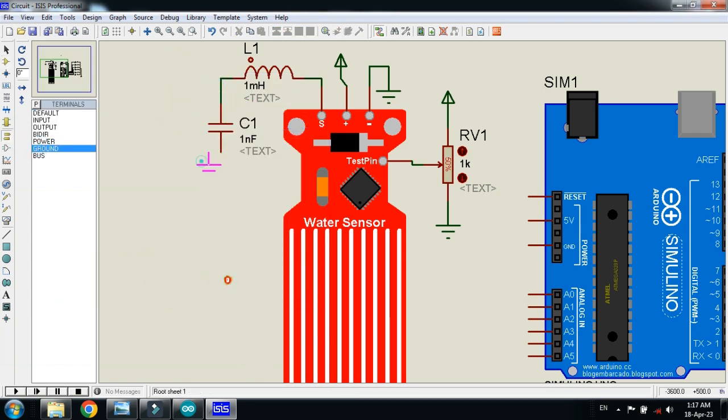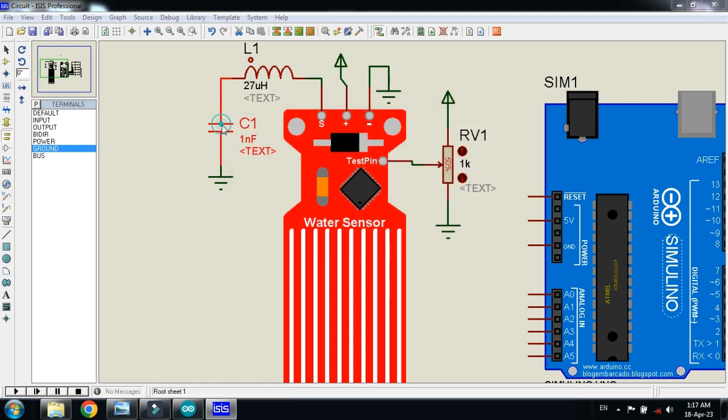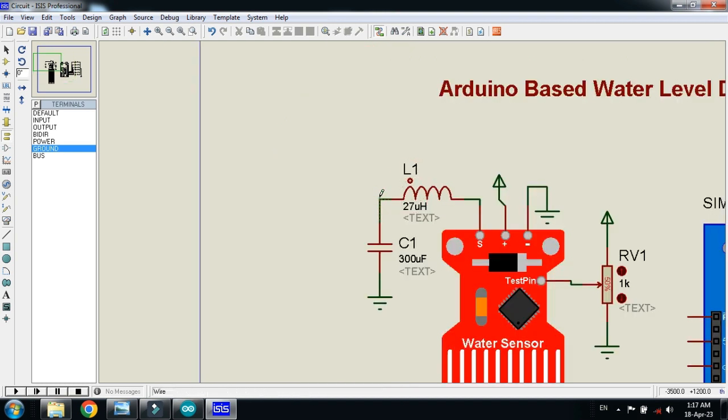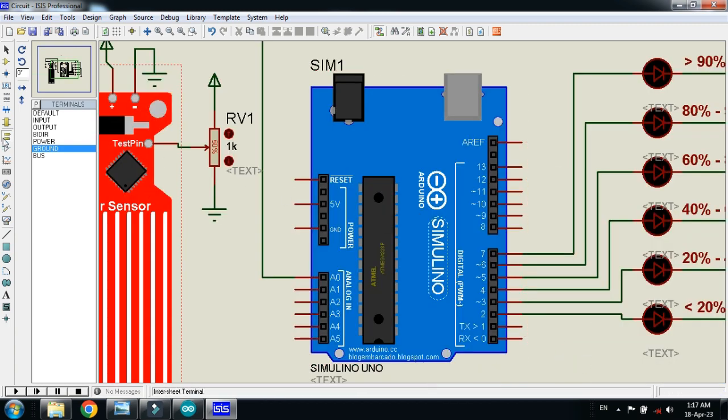Now connect the inductor and capacitor with it, ground it, and change the inductor value from 1 micro-henry to 27 micro-henry, and change the capacitor value to 300 micro-farad. Now connect to the sensor pin with the Arduino, and the R pin, and connect the ground and power with the Arduino.